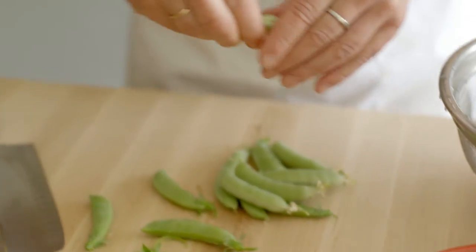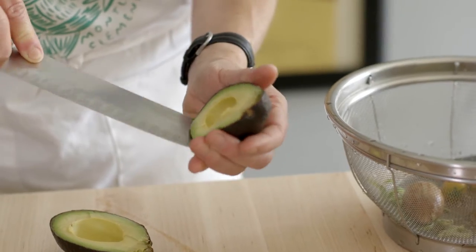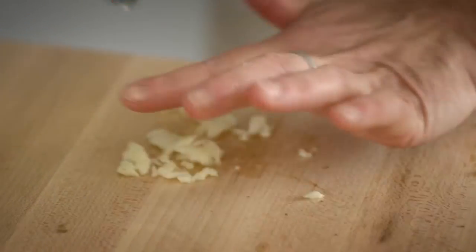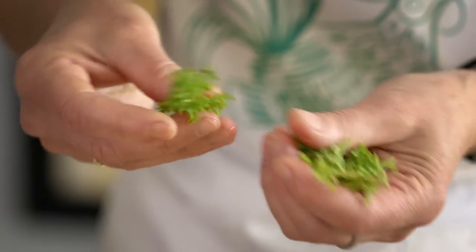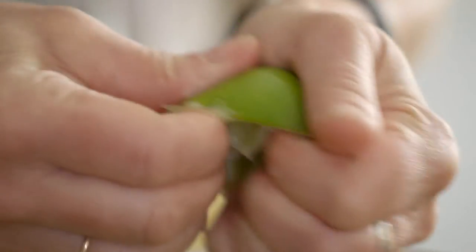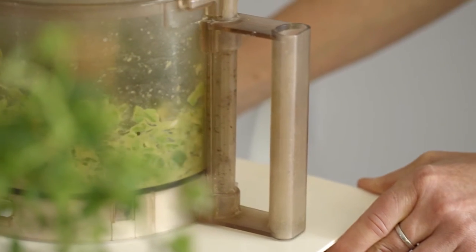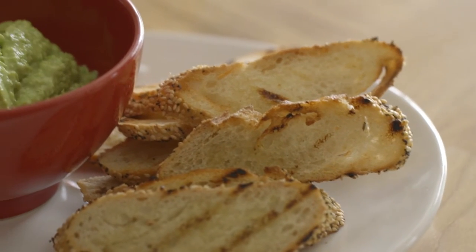For the sugar snap guacamole, what I first do is string the beans, then blanch them in some salted water. They get pureed with an avocado, some chopped garlic, basil — this time I used Napoleon basil, the little tiny leaves, but oh my gosh, they're incredibly fragrant — lime juice, salt, extra virgin olive oil. And I wanted just a little something special, so I added a little bit of cumin. This was all pureed for about two or three minutes, and I used it as a spread over crostini.